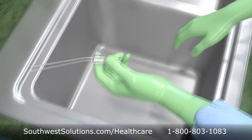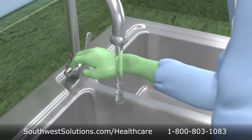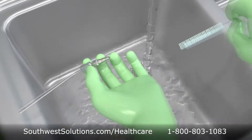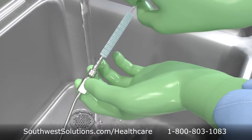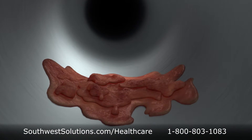Though it appears clean, this surgical instrument could be harboring bio-burden. Microbial contamination traps in interior spaces that is difficult to remove. This is especially the case with cannulated instruments or instruments with moving parts.